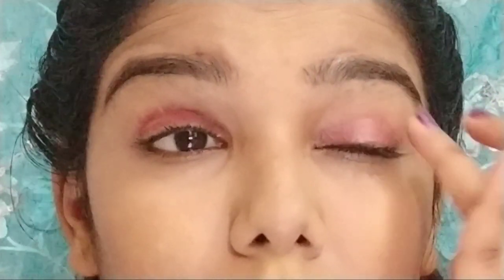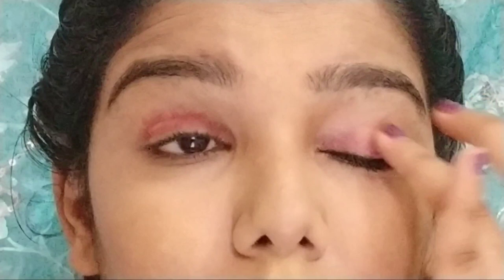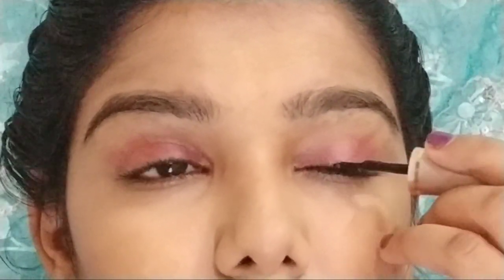This product is available as an Amazon deal. For the eyeliner, I am using LACME eyeliner. This is a super affordable eyeliner and I am applying basic eyeliner.